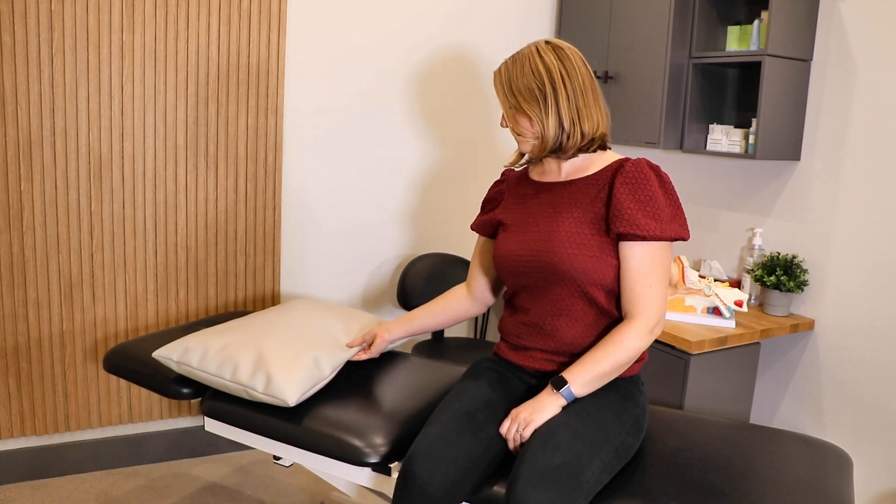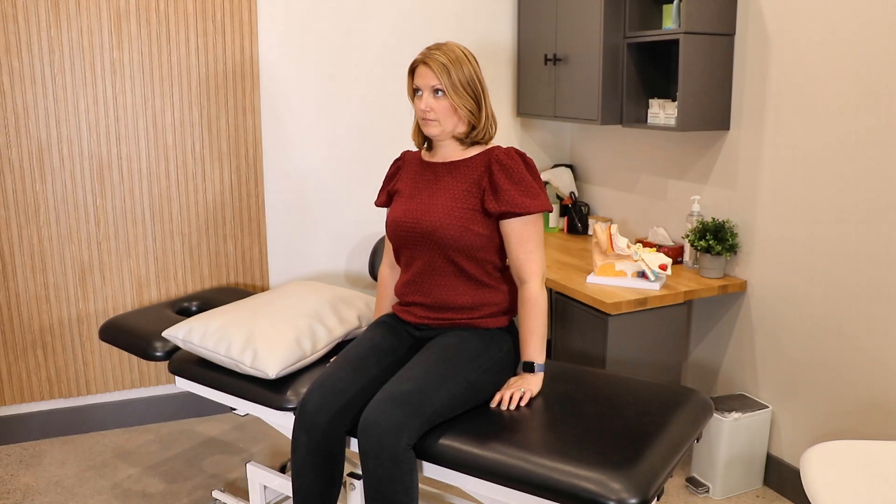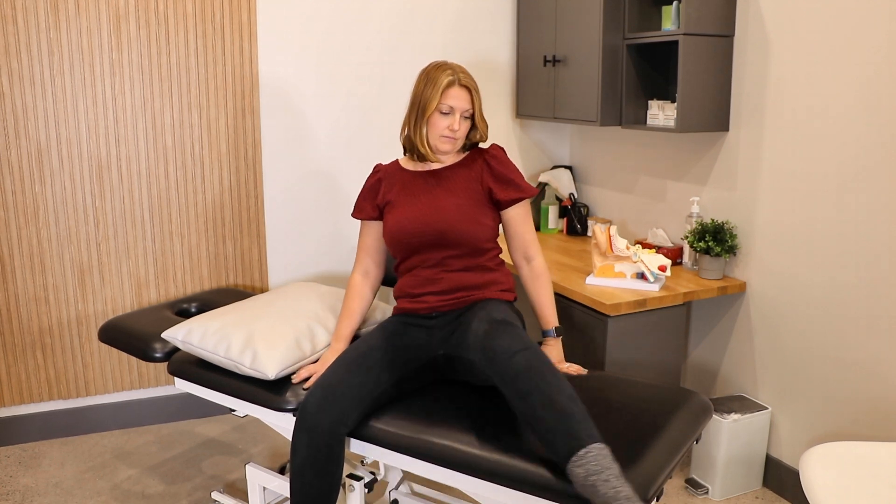Sit at the side of your bed and place the pillow near the top of the bed so that when you lie down, your head falls above the top of the pillow. Swing your legs onto the bed and face forward.